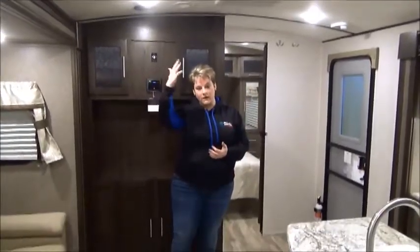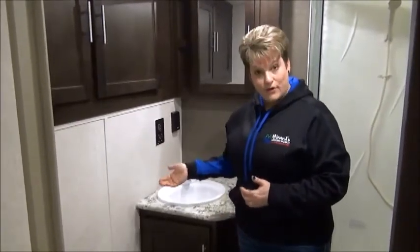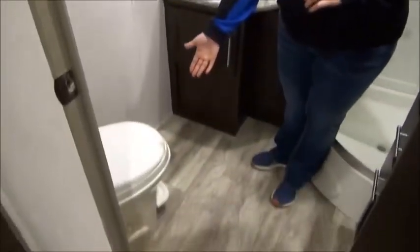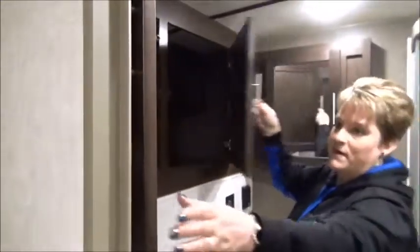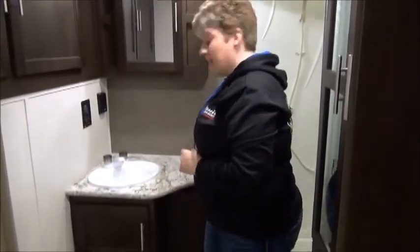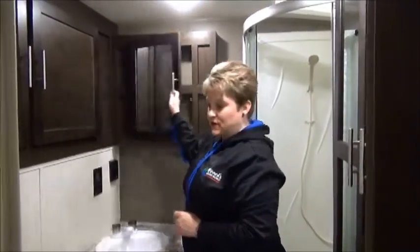The Surveyer 285 IKLE has a rear bathroom — I absolutely love this washroom. Tons of space in here, and we have the foot flush toilet. With the outside kitchen being on the outside, that gives enormous space up in this cupboard — lots of room for your linens or whatever you want to put up there. Sink vanity with a decent amount of space for personal items, and a good size medicine chest.